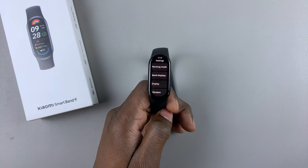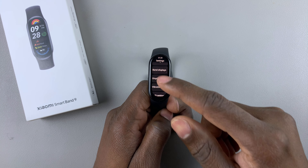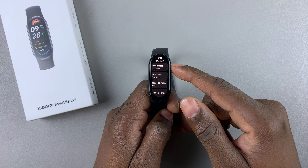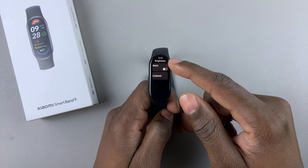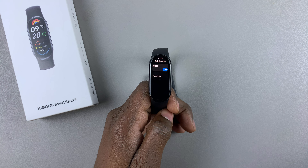This will take you to the Settings menu. Within Settings, scroll down and find Display and tap on that. Then within Display, find the Brightness option and select it. Look for the option Auto and ensure that this option is enabled — tap on it.